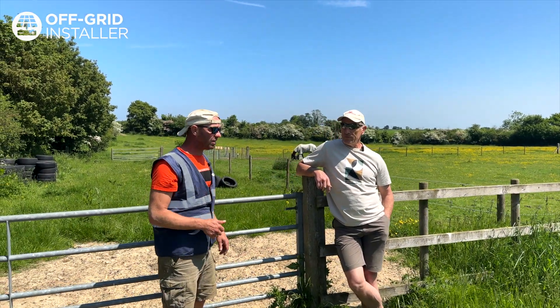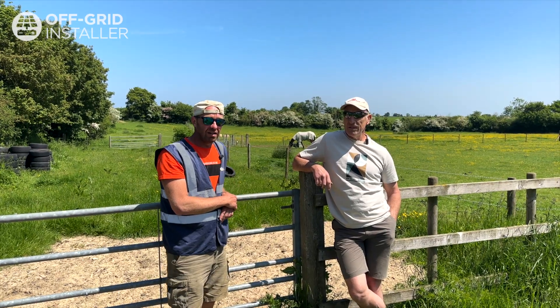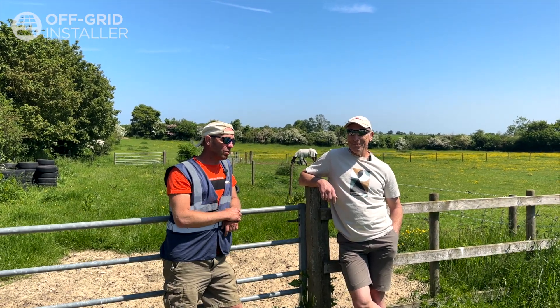Hi, it's Lee Naylor from Off Grid Installer. Here's my customer — I'd like to introduce Daniel Hopkins. Daniel is the site owner and he'll tell you a little bit about the land, what he's doing here, and why he's had this system installed.